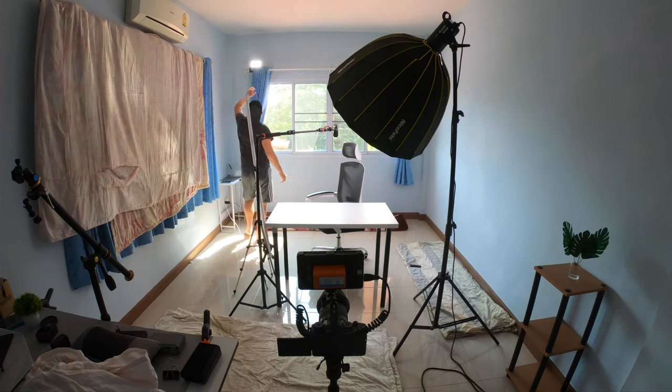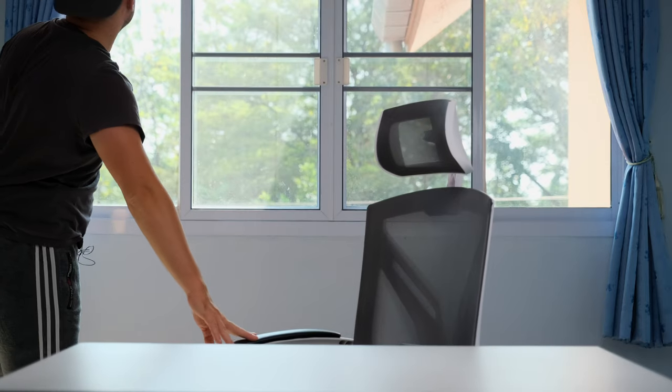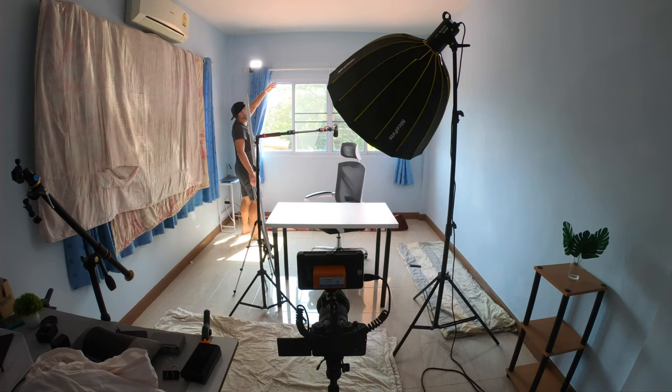I also have a pocket RGB light in the background pointing at me while I sit at the table, giving me a little rim light to separate me more from the background. I'm not entirely sure I need it, but it does something. Lastly, my audio setup — the Rode Video Micro and Zoom H1n — is as close as possible for the best audio quality. So to recap: key light close, fill light foam board close, and rim light from the pocket RGB.